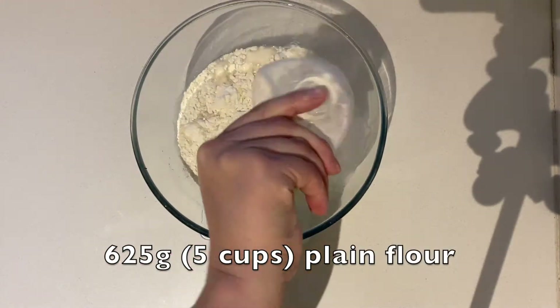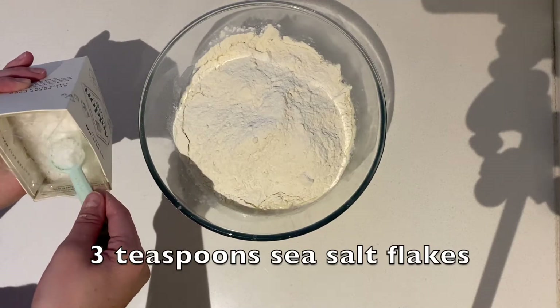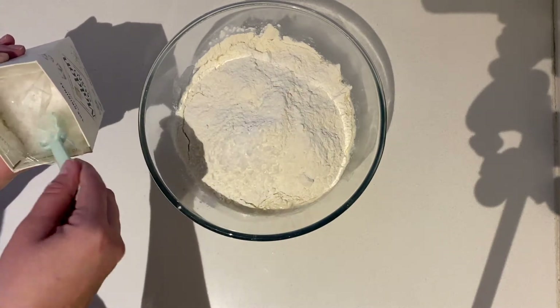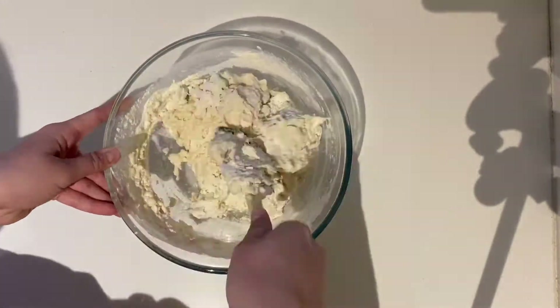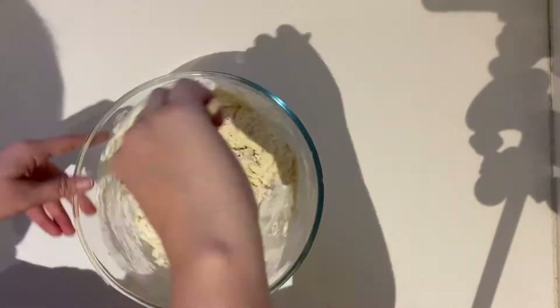Add 625 grams of plain flour and 3 teaspoons of sea salt flakes. Then you're just going to mix this together until a shaggy dough forms. It's not going to look pretty — it's going to look a little bit craggy. Just make sure there are no dry streaks left.